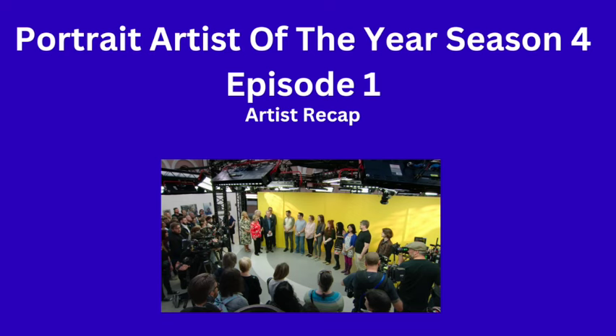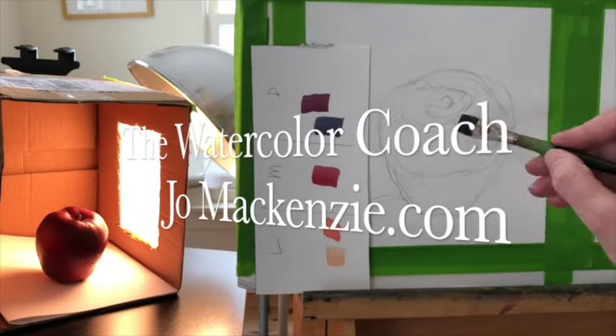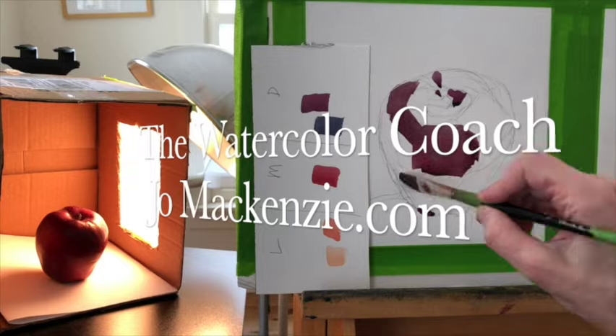Portrait Artist of the Year, Season 4, Episode 1. This is a recap by an artist and there will be spoilers. By now, if you've been watching these recaps with me, you know how this program works.